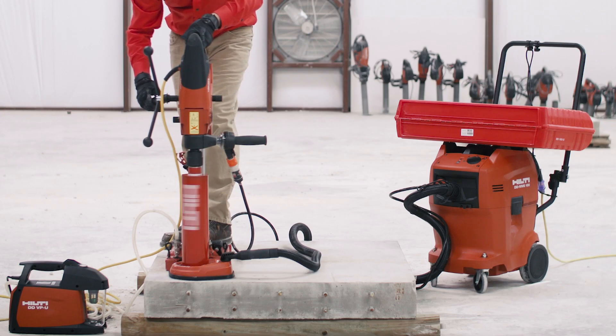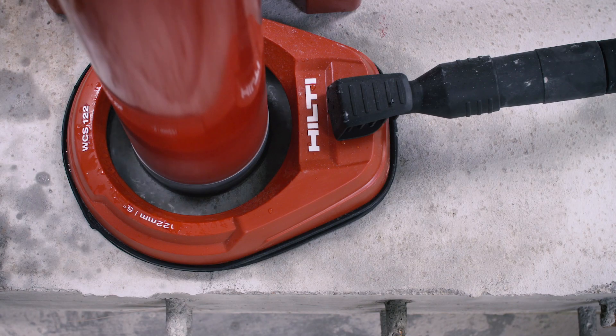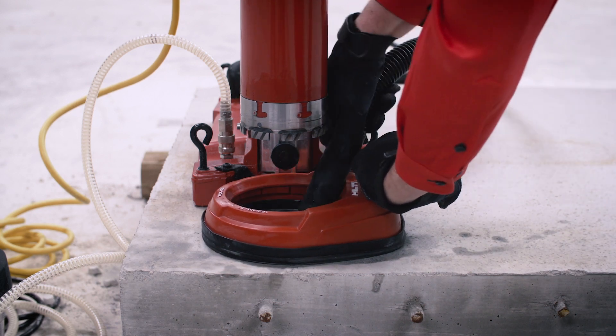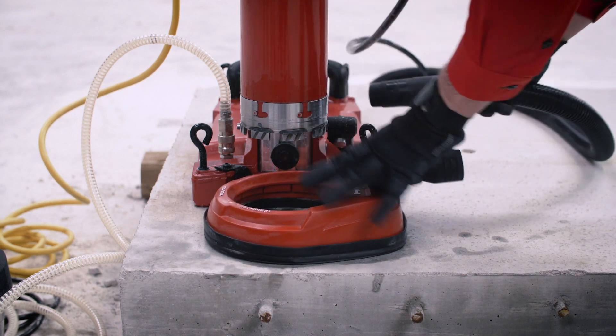This eliminates the need for hoses, buckets, extra labor, and the hassle of post-drilling cleanup. Once the hole is cored, remove the vacuum attachment and suck up any remaining slurry and debris. You are ready to move on to your next coring location.